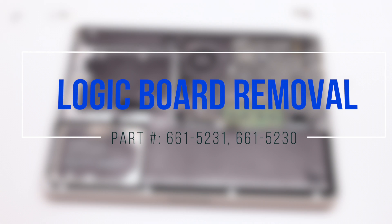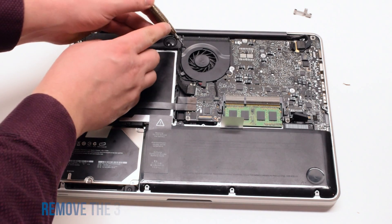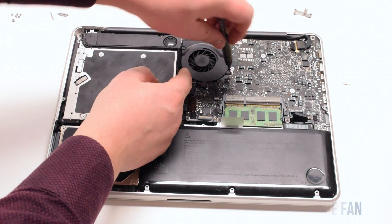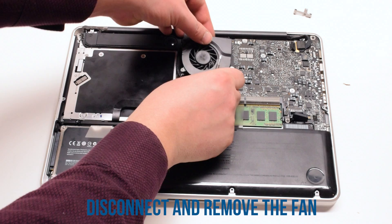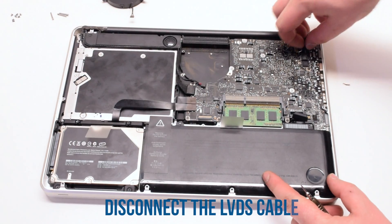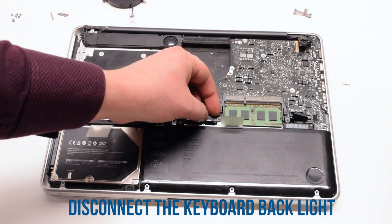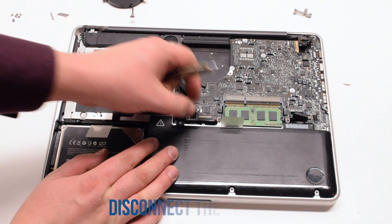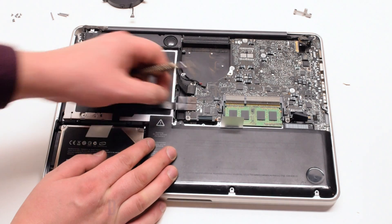Reattach the Wi-Fi cable. Logic board removal: begin by unscrewing the three Phillips head screws that are attaching the fan to the logic board. Lift up the fan and disconnect it, then put it aside. Now disconnect the LVDS cable. Next, disconnect the keyboard backlight — lift up on the latch and pull it out of the socket. Then the keyboard — lift up on that latch as well and pull it out.